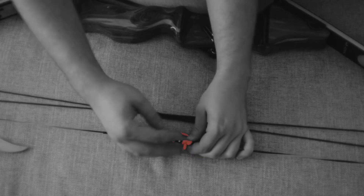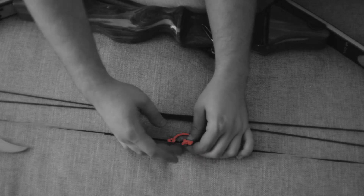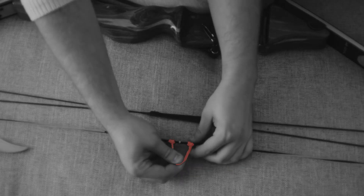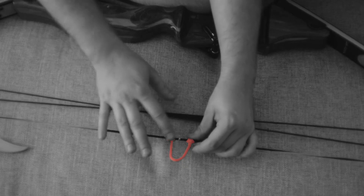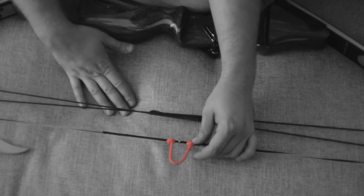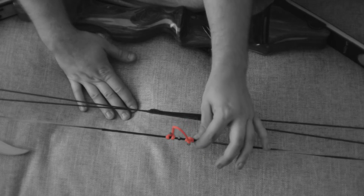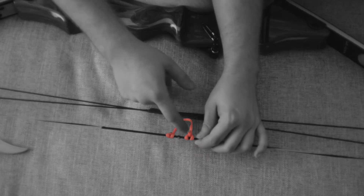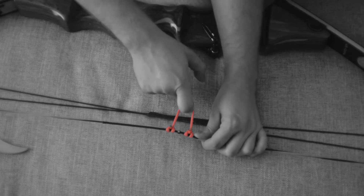Cut off your excess from your original burnt end, then you're going to want to burn that again and push it against something flat. Make sure you don't burn your whole loop material or your string, because then you're going to have bigger problems than a little bit of extra string. And there it is — that's how you tie a D-loop.